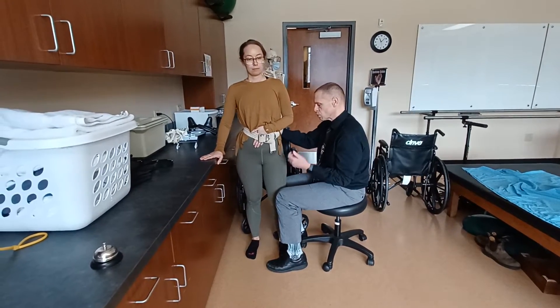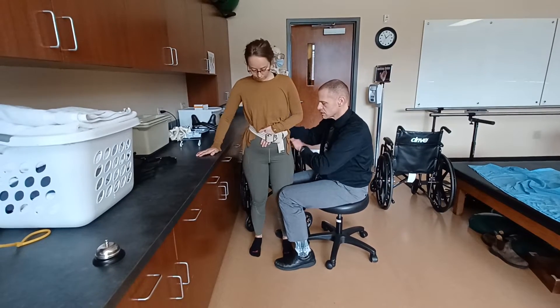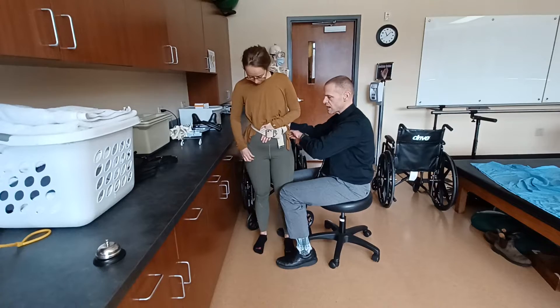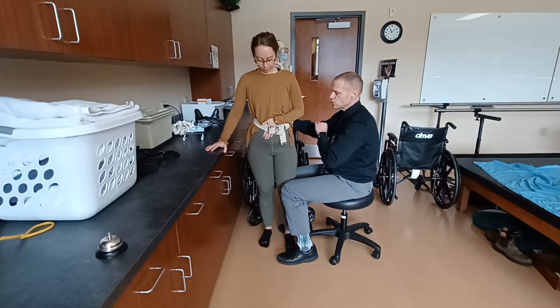Now that the patient knows what I expect of them, I'm going to block here and I want you to step forward with the right and step back with the right. We're just going to do that a couple times. I can't tell you how many times you need to do it — it just depends upon what your patient can do and understand.